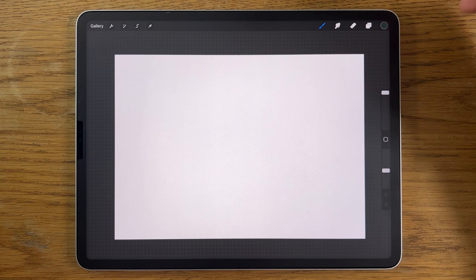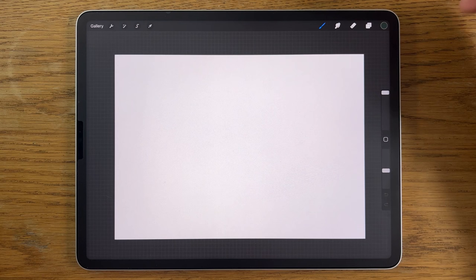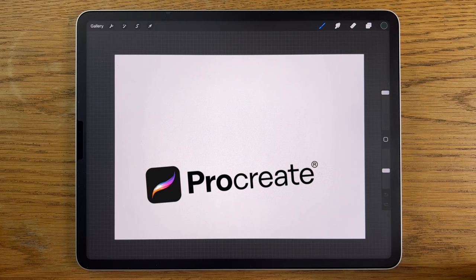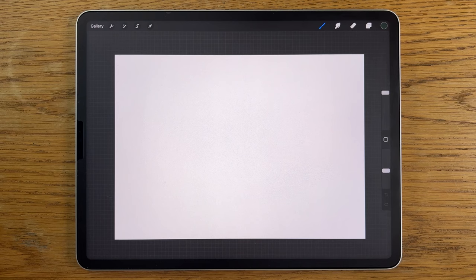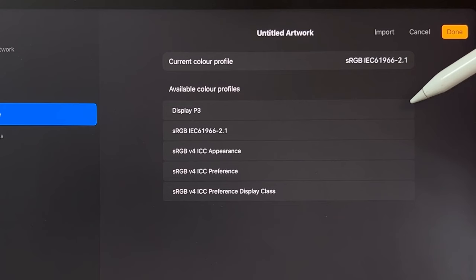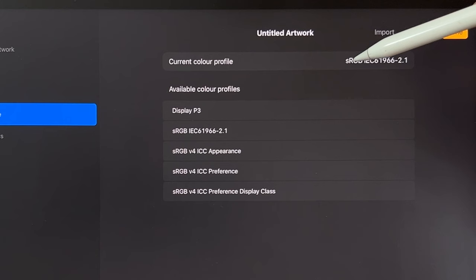I'm going to break this down into steps that are easy to follow so that you learn not only the painting techniques but also the app. The app I'm using is Procreate, though you could use a different app on a different tablet. Within Procreate I've opened their A4 default canvas, which is 297 by 210 millimeters at 300 DPI. For the color profile I'm using the sRGB profile, the code that ends in 2.1.